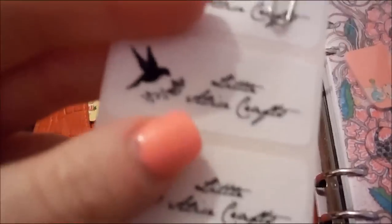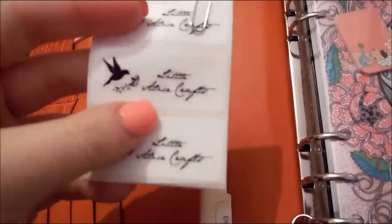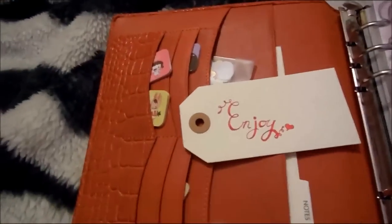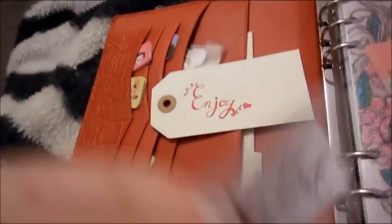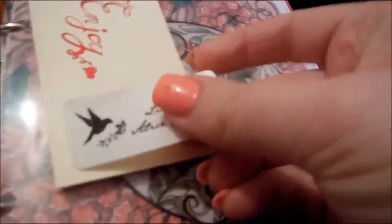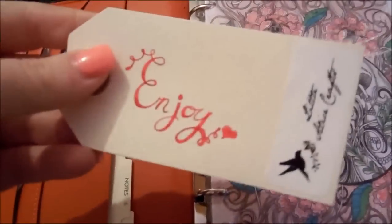I have these little labels. This is for Courtney because she wanted to see how I've got it set up. I've got these labels with my logo on. So what I do is, in each order, I have a tag that I put 'enjoy it' on and then — let's see if I can do this one handed. Doesn't look like it. There we go.